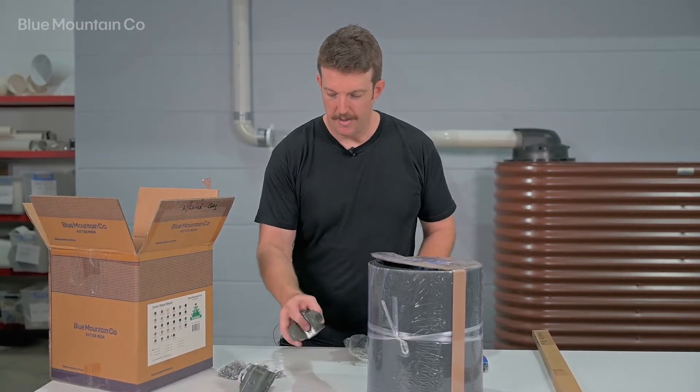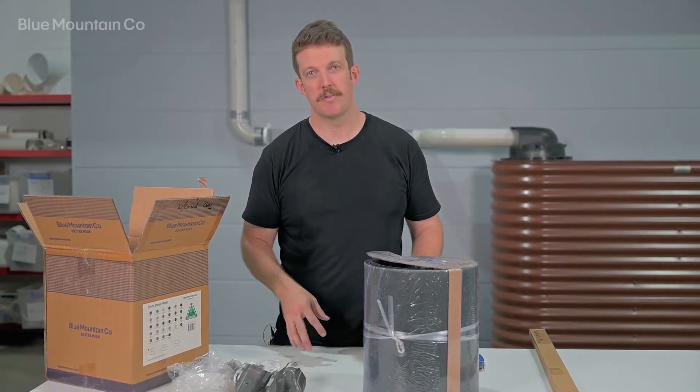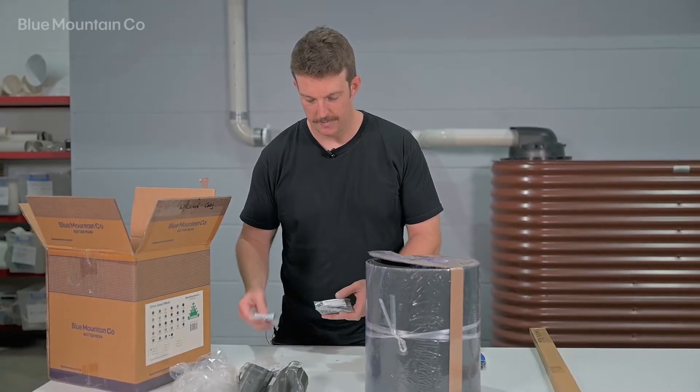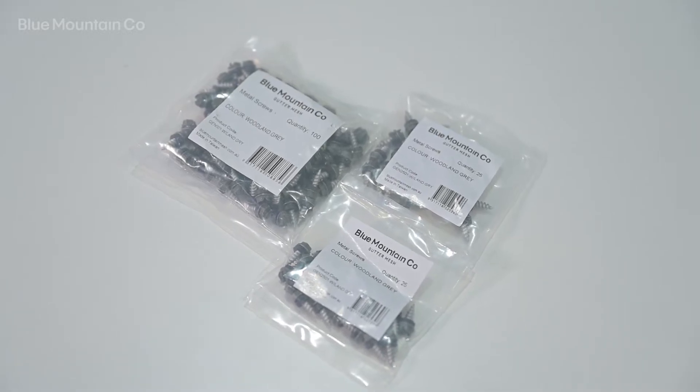We have enough saddles to install the mesh onto each rib of our installation. We've also got colour matched screws in woodland grey to finish our installation.